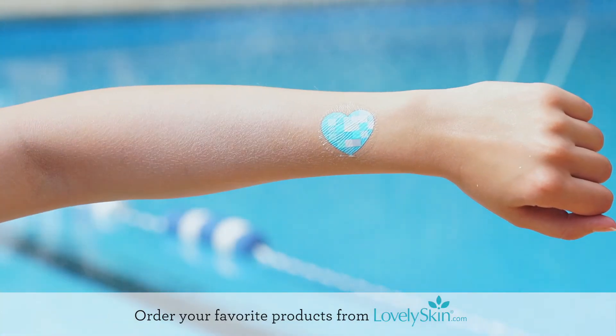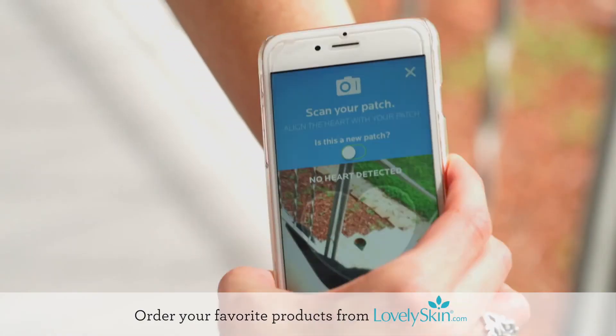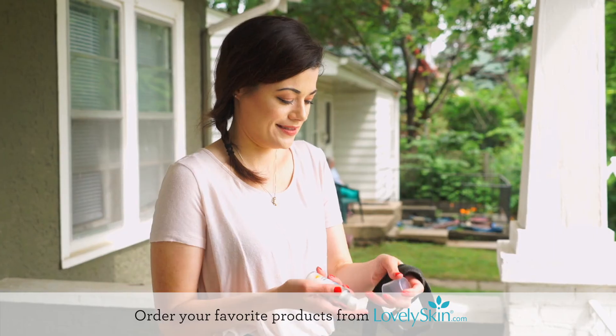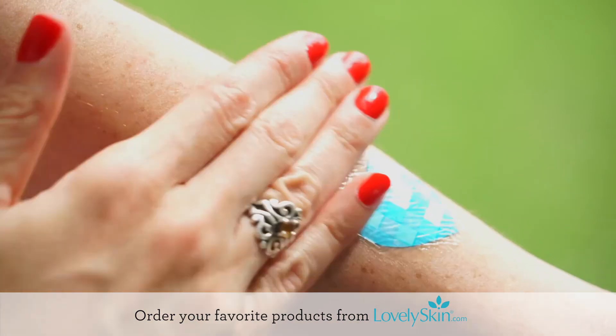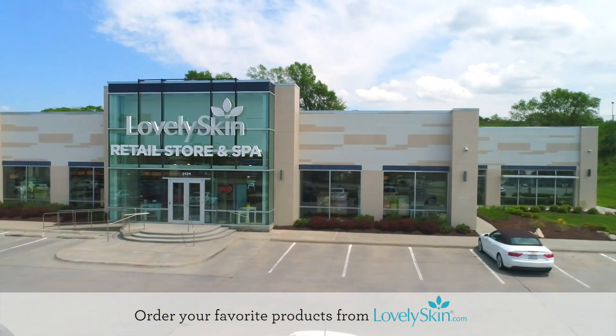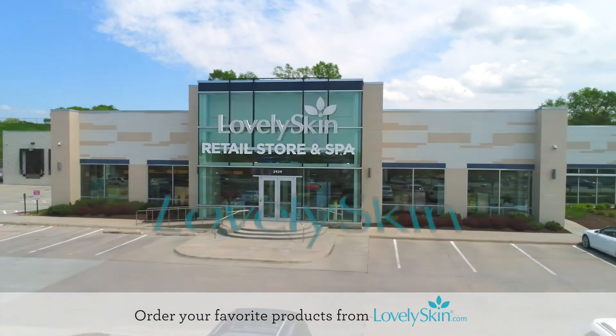With My UV Patch, you'll receive detailed information about how your skin is affected by the sun. Simply scan the patch with your smartphone throughout the day and the app will show your UV exposure over time. Follow the recommended sun safety tips to stay protected all day. Find all your favorite La Roche-Posay products at Lovely Skin or LovelySkin.com, and remember to play safe in the sun with My UV Patch.